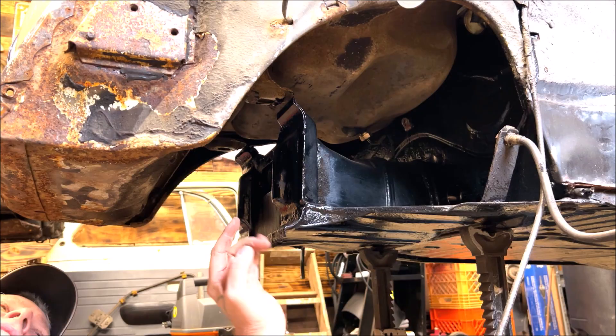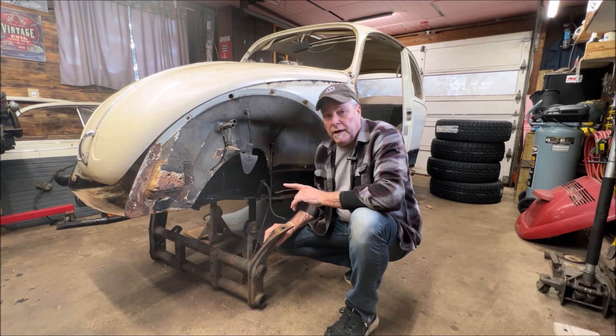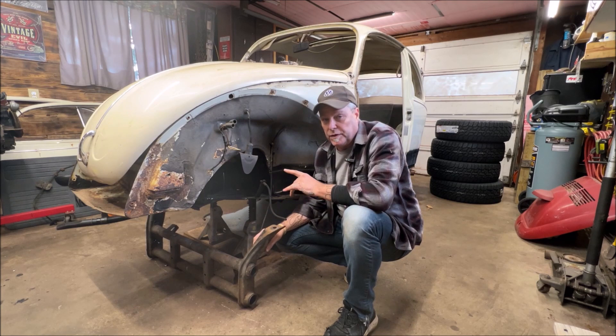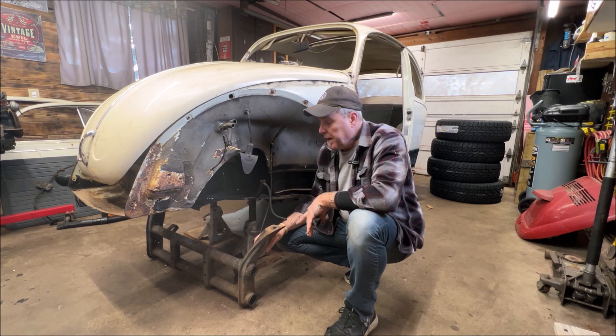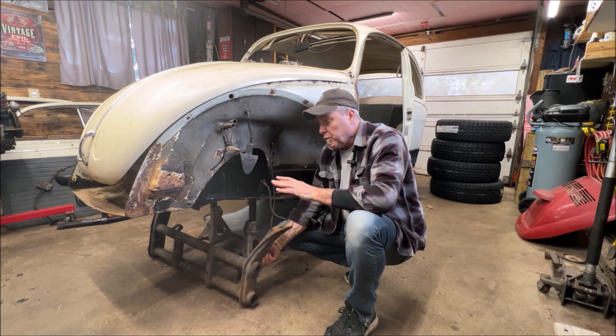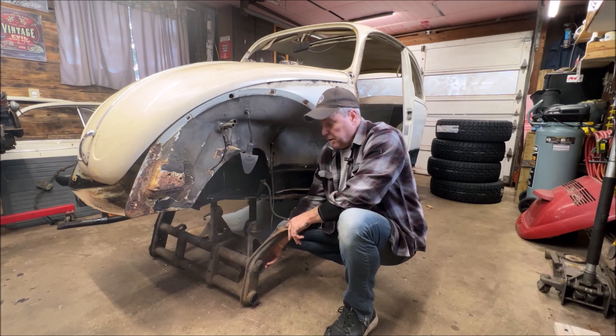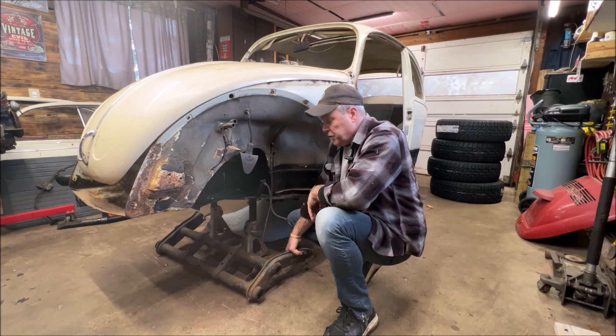That will give you the geometry that you actually need. When you put the caster shims on, you're putting them on the bottom of the frame head, which will kick the beam outward. Because once you lower the Beetle, the torsion arms are going to change, and so are the trailing arms — or control arms. You need to shim that out on the bottom to give it more caster, because it doesn't have enough caster to begin with.